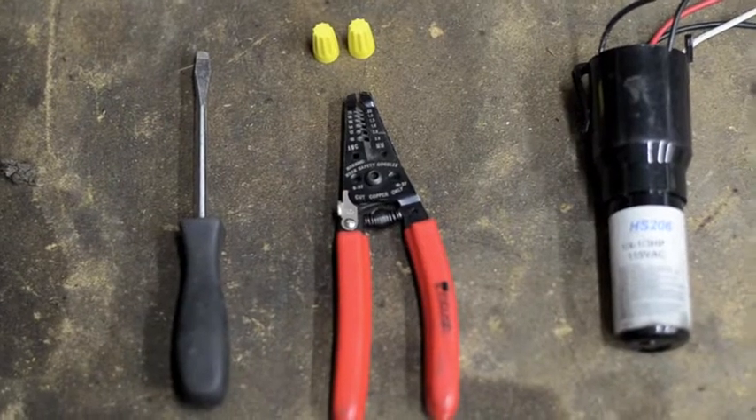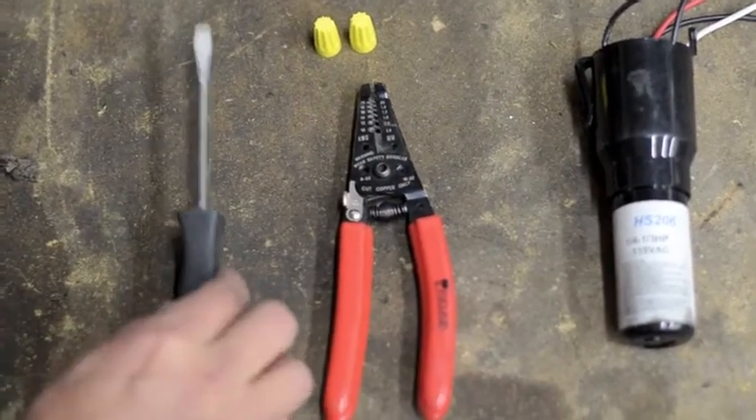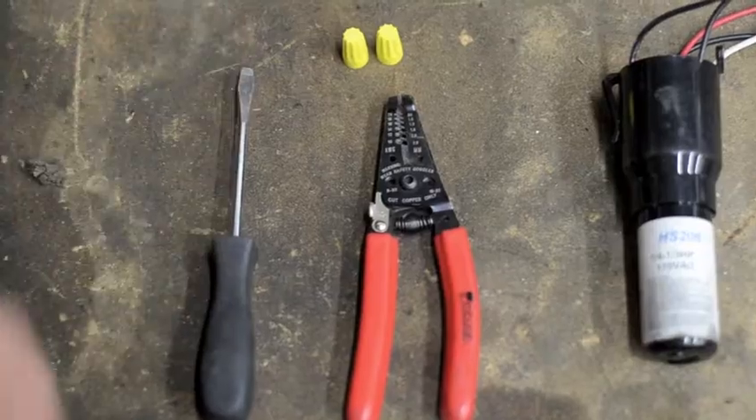The things you will need for this install is the 3-in-1 itself, a pair of wire cutter strippers, a flathead screwdriver, and two wire nuts.